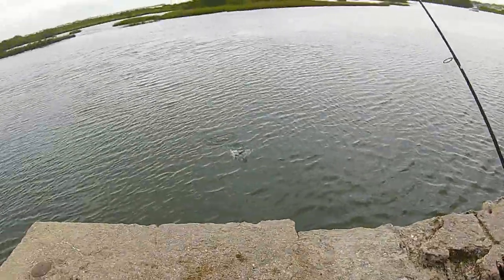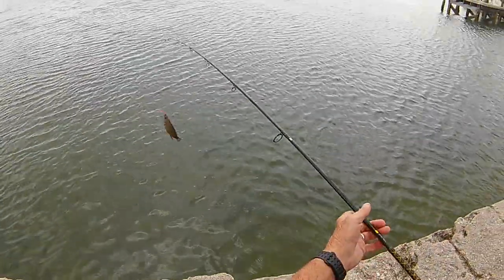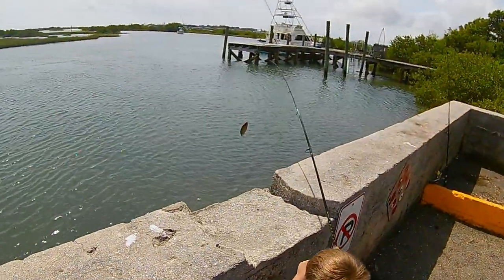Keep the tension on. Yup, that's a good one. That's a mangrove snapper. Reel him in. There he is.